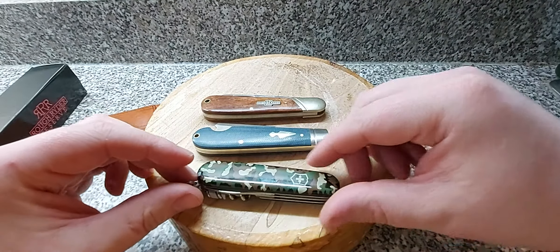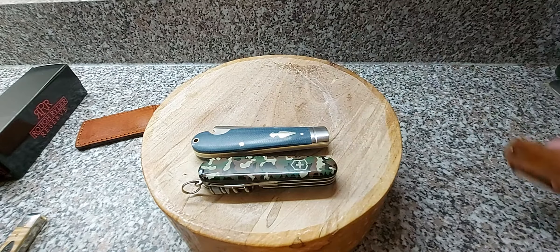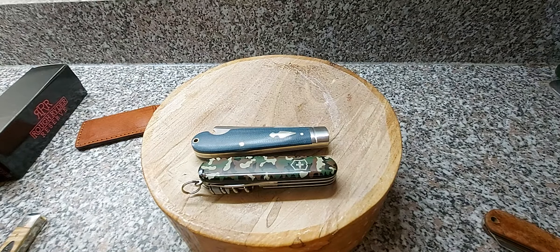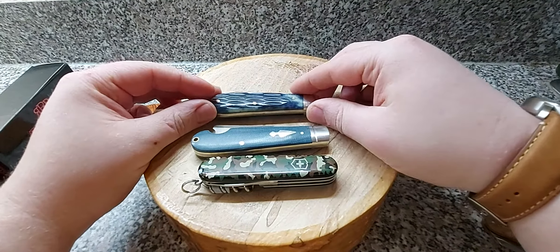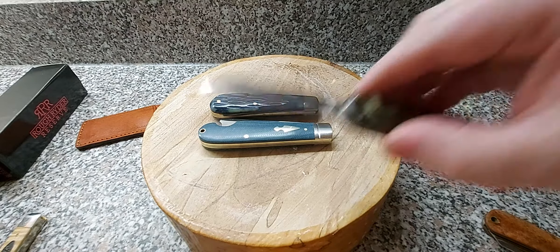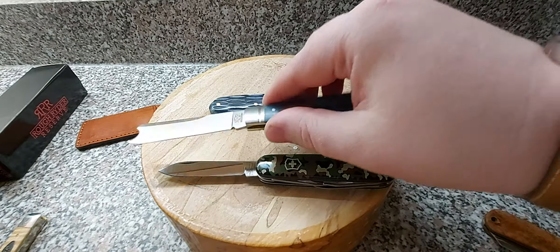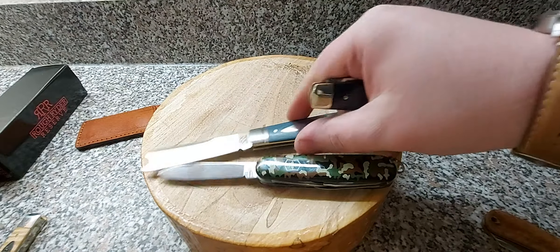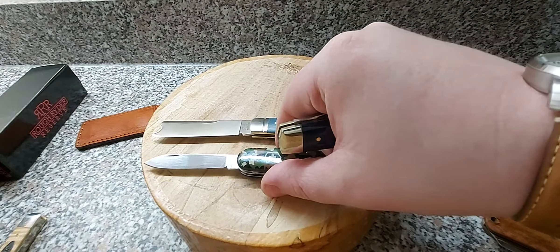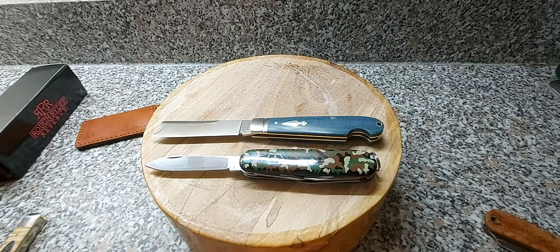It'd be rude not to compare it to a Swiss Army knife - there's the Victorinox Spartan. And we'll also compare it to one of my favourites that I gravitate to a lot for EDC - the Arthur Wright sheep's foot. You should have seen that coming. We should show them with the blades open - I'm not going to do measurements, I can't really be bothered, and I don't think the exact millimetre really matters unless we're talking legality. Heinnie Haynes does claim this is UK legal, and compared to a Spartan it clearly is UK legal.